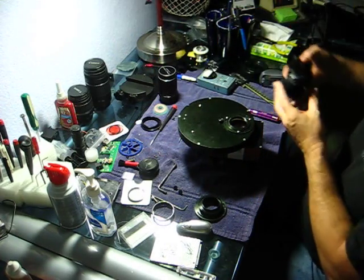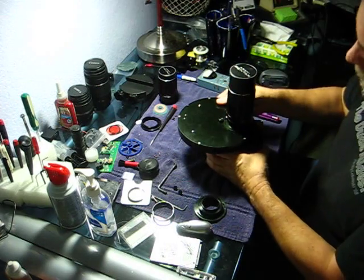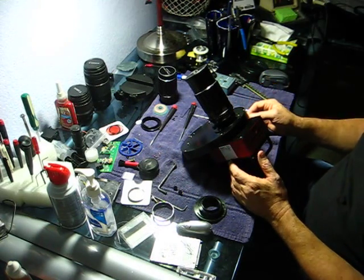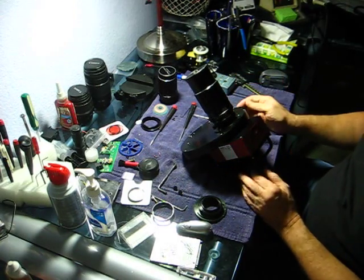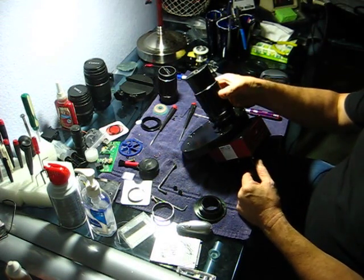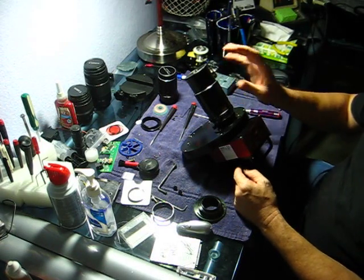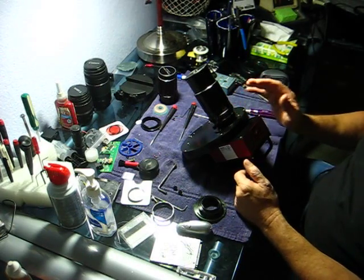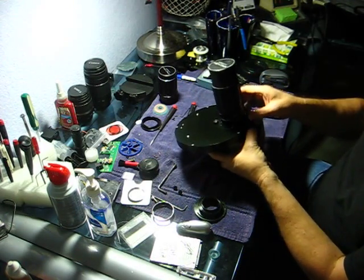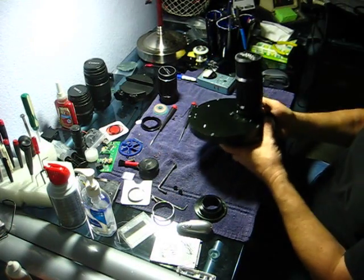This lens is M42 by 1.0 thread and it threads nicely into an M42 T-thread adapter, which is actually M42 by 0.75 — but the thread difference doesn't matter. I did buy a proper adapter for that, but it throws the back focus too far back and I was unable to achieve focus at infinity. You could take the lens apart and adjust it internally to allow that to work, but there's just no need. These lenses can be either automatic or fully manual, the f-stop works great, the glass is really nice, they're old and cheap — I can't say enough good things about them.